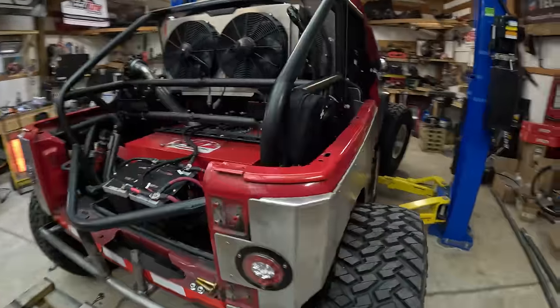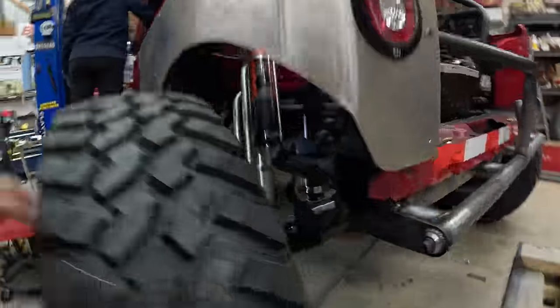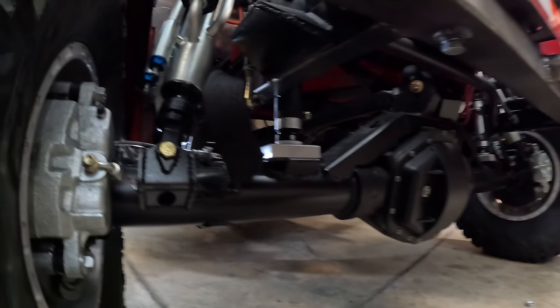All right, one final check at full bump — checking the bump stops.